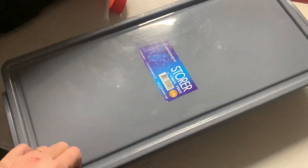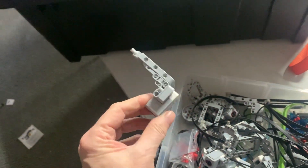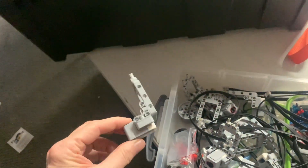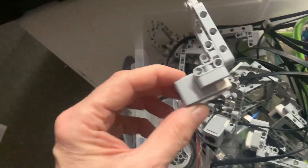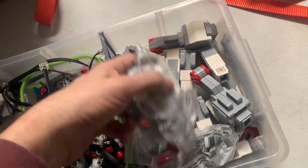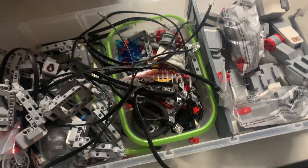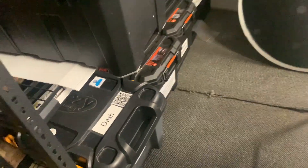I keep all my EV3 robots in this big tub. In this particular tub I store things like all the sensors, set up so kids can attach them to their robots easily — but you don't have to add those bits if you don't want to. I've got spare medium-sized motors and all my cables, plus lots of bits and pieces that get found on the floor.